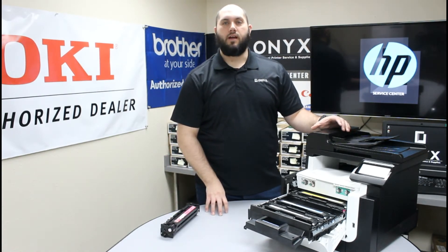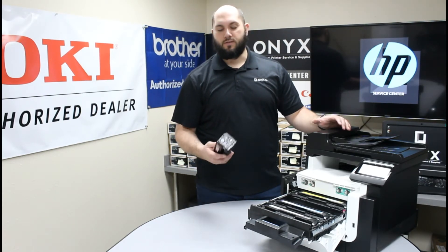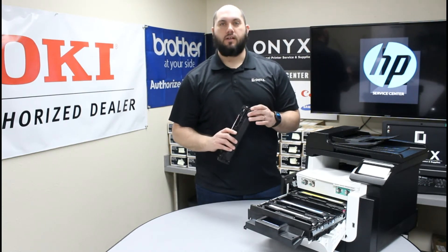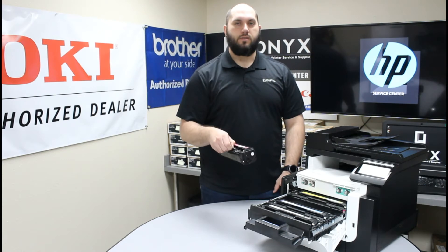Now you're going to make sure you have your new toner cartridge unpacked and ready to use. Anytime you're using a new toner cartridge, please take a second and look it over. Make sure that nothing looks broken or damaged and there's no packing material left on the cartridge. Once you feel confident that everything's been removed, we're going to install the toner cartridge into the printer.